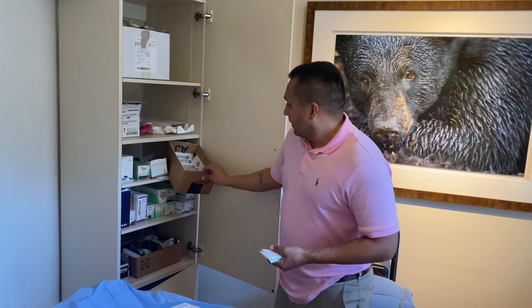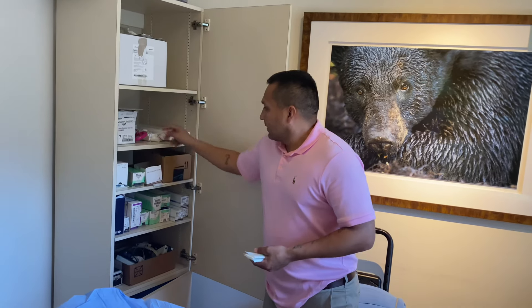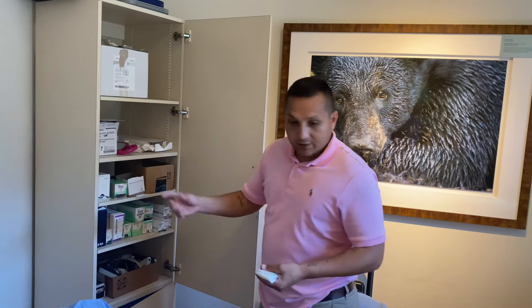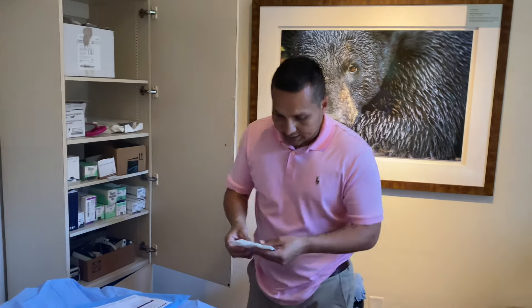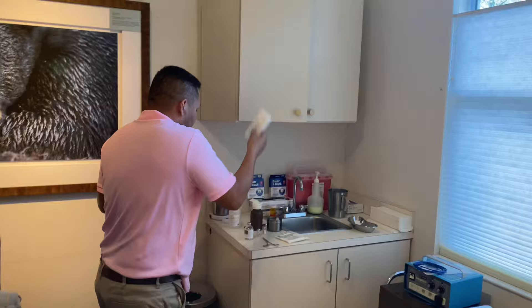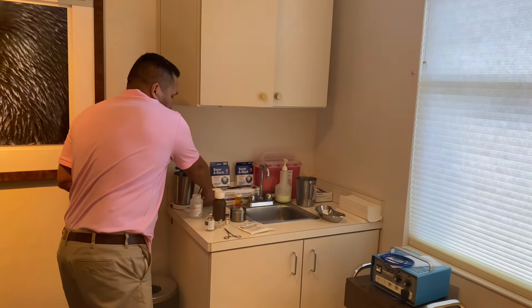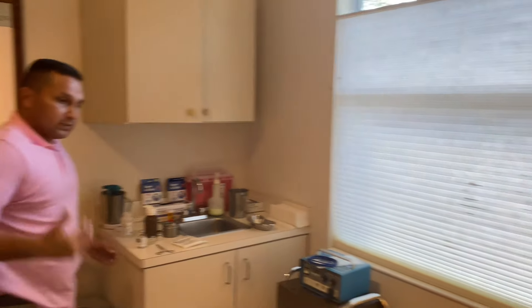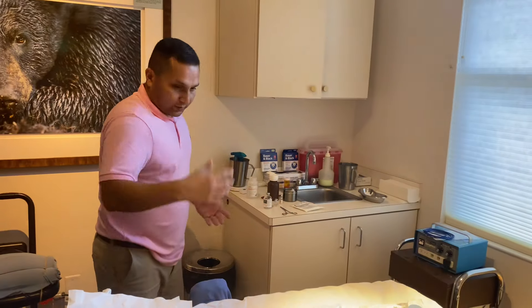The mirror and the size 7 gloves — we put those out later because sometimes Dr. Stein offers the patient the opportunity to look at the procedure if he wants. The 9-0 suture goes right here. Dr. Stein will ring the bell when he needs 9-0 or something else.